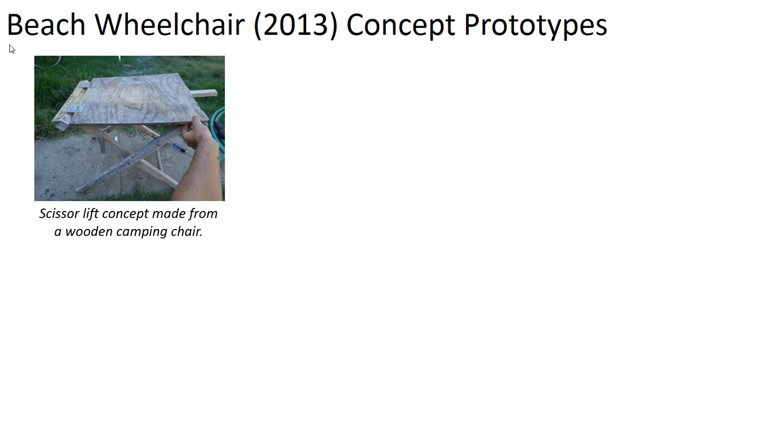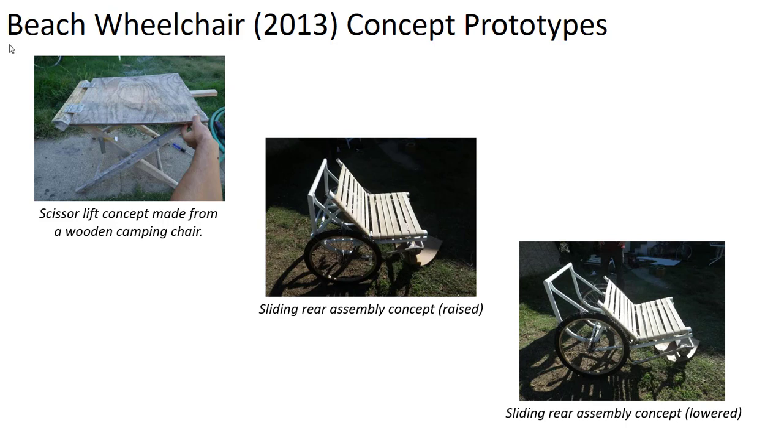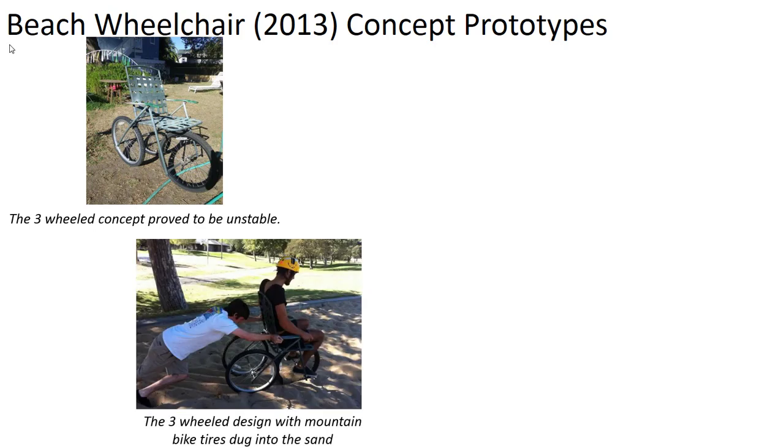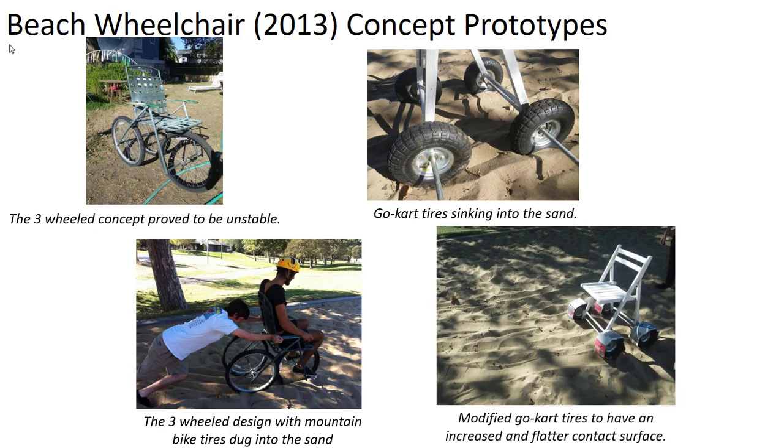The team developed a scissor lift concept made from a wooden camping chair, exploring whether a scissors mechanism could modify seat height. They also explored a sliding rear assembly using basic materials — you can see a sling lawn chair shown in both raised and lowered positions. They looked at a three-wheel design that turned out to be unstable and tended to dig into sand. They then tried go-kart tires for more spread, but those also sank, so they explored adding greater surface area. They kept trying things and learning from each attempt with a model sufficiently close to the intended concept.